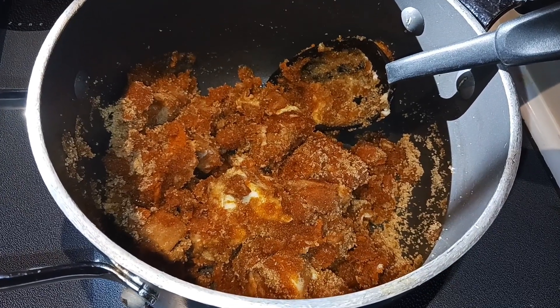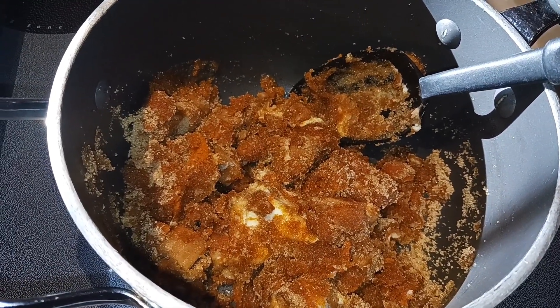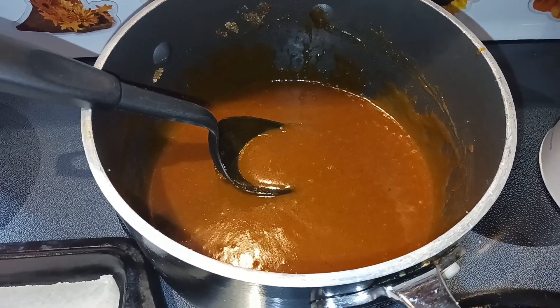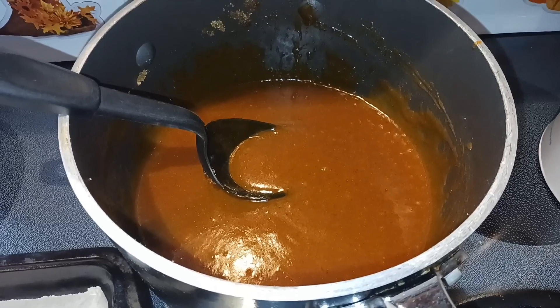My mixture is starting to come together. You want to let that cook for about five to eight minutes until it starts to simmer, stirring frequently. My mixture has simmered and everything has melted and come together, so I've removed it from the heat.